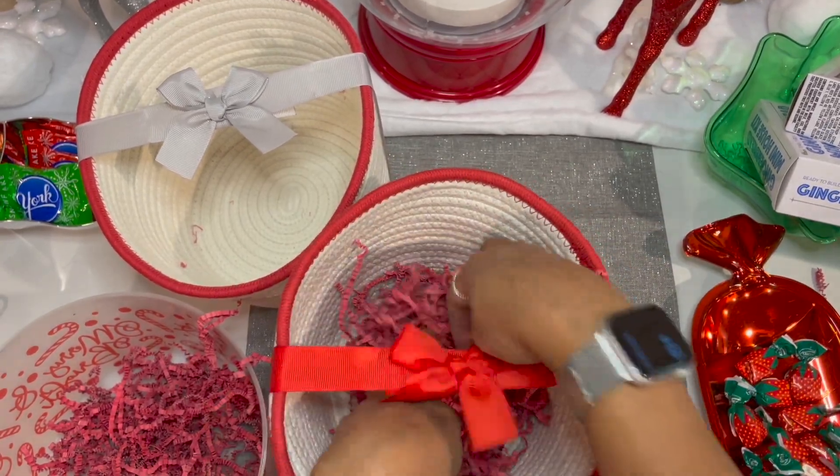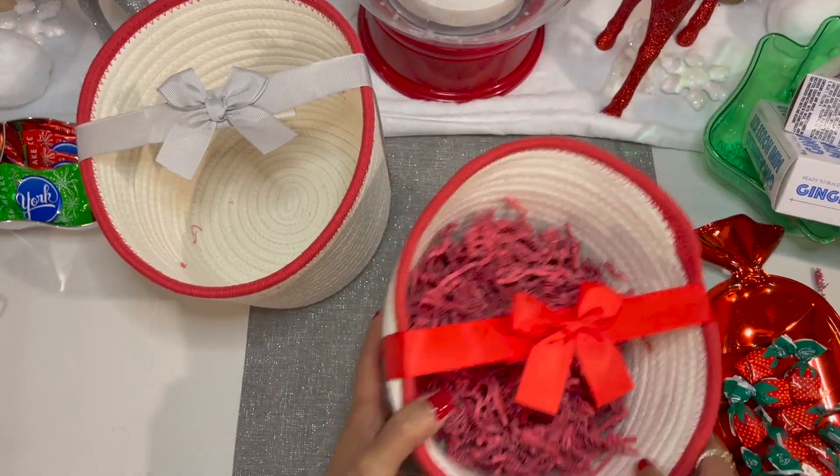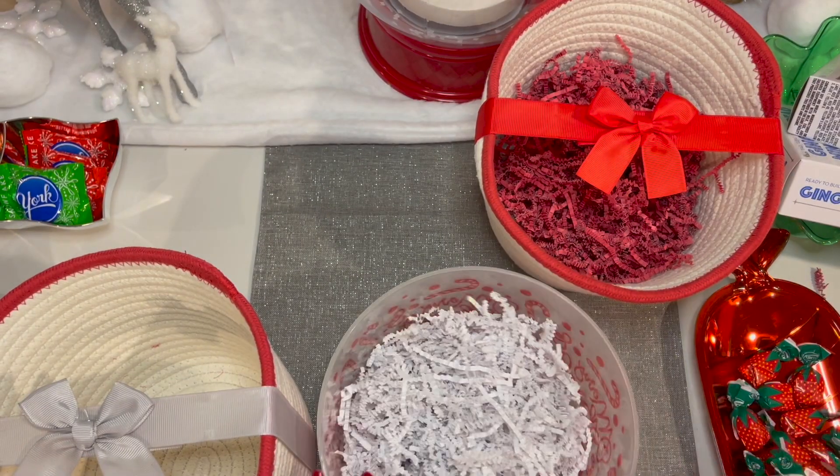In the first basket we are going to put just red shredding, and we're going to put a good bit in there just to give it that extra fluffiness. Our second basket will have the white jacket of shredding.